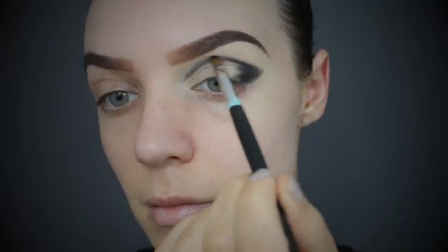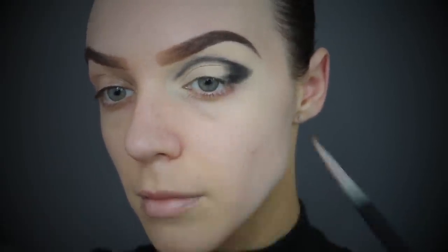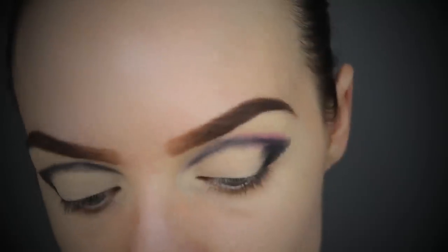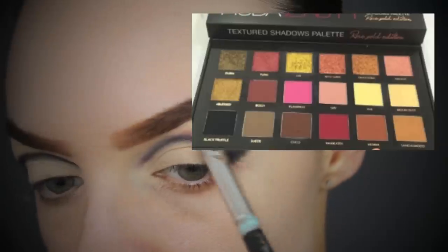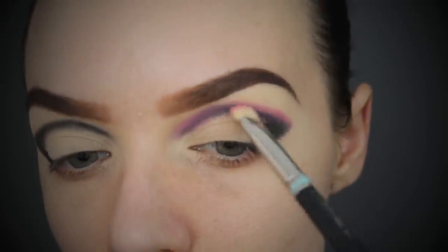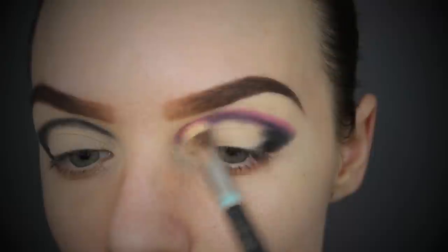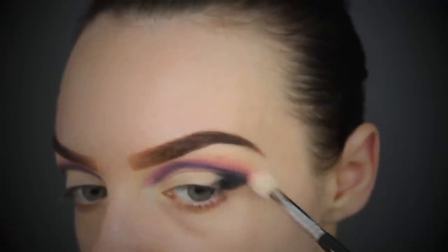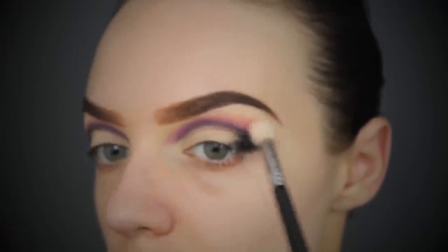Bringing it right in towards the nose really elongates the eye. I'm now taking the hot pink shade out of the same palette - which is the Hooded Beauty palette - and using the hot pink to blend out the black. The next shade I'm picking up is a really soft pink to blend out the hot pink, so there's a really beautiful gradient.